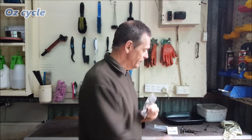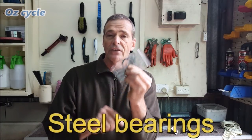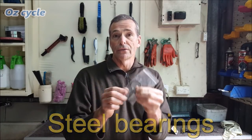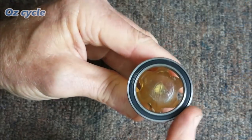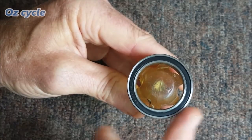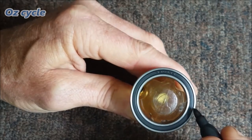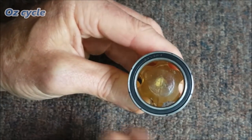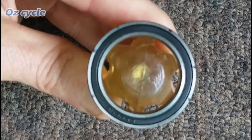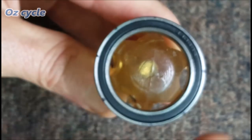Here are two sealed bearings from a reputable company in Australia — steel outer and inner races and steel bearings. They're typical quality of what you'll see in most good quality bikes without going to ceramic. Let's have a look how they spin. These are brand new. I'm going to mark with a texta just a few lines so you can see the spin. As you can see, that's not spinning at all.